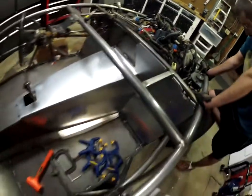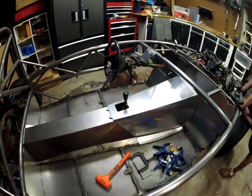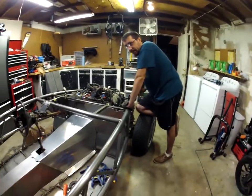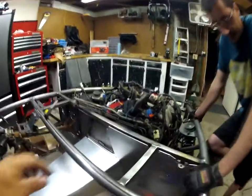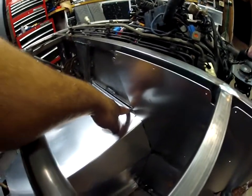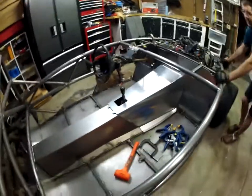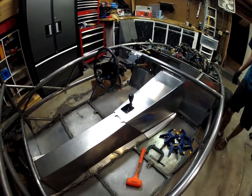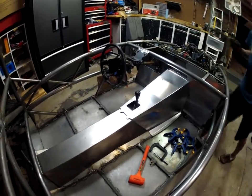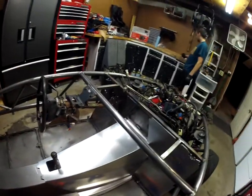Either we're doing something wrong, or it goes on this side or the other side - and it really seems like it goes on this side, but it just doesn't make any sense. Maybe there's a slight difference between the NA and the NB Miatas. Maybe this was more geared towards an NB. So yeah, we have some weird fitment issues with the tunnel here that we're trying to get worked out.